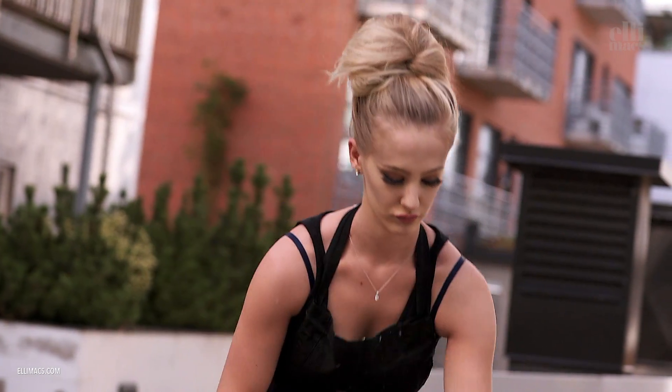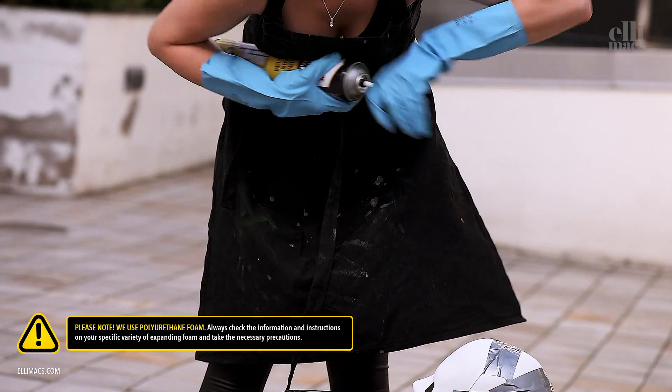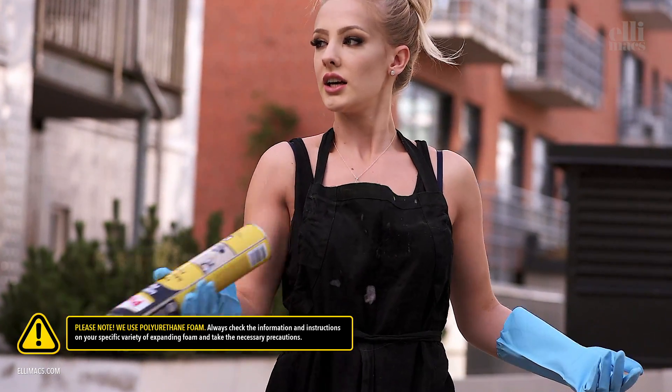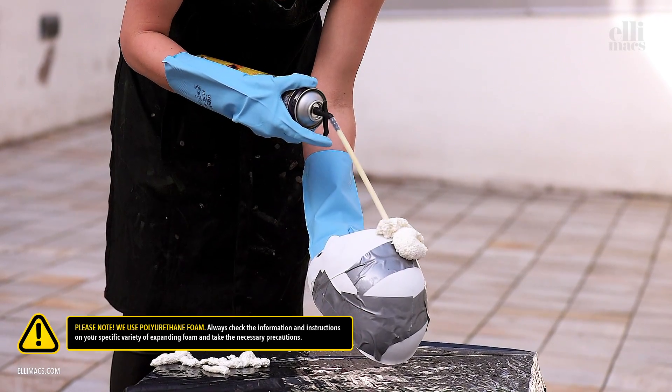Now you need to gear up to use the expanding foam. Protective gloves and a lot of ventilation, or go outside, because you don't want to inhale this — it's not good for your respiratory system. Shake the bottle, screw on the little tube thing. You can get the expanding foam for around five dollars; get the spray-in kind.